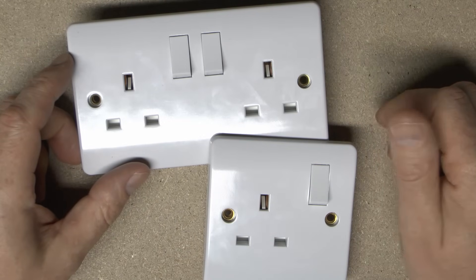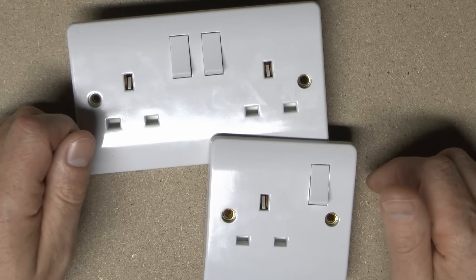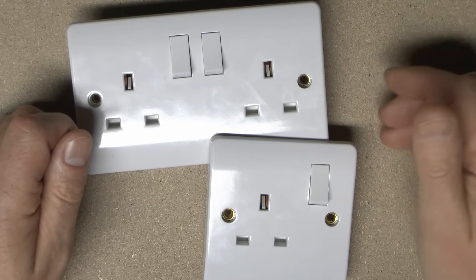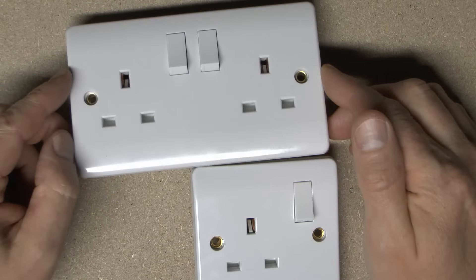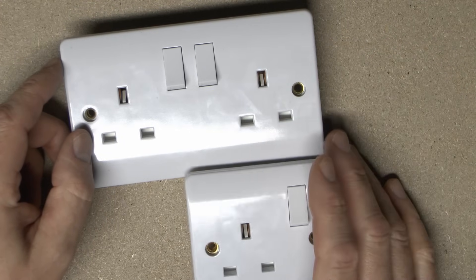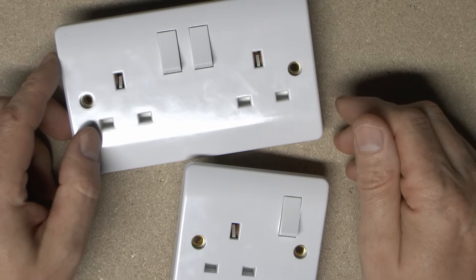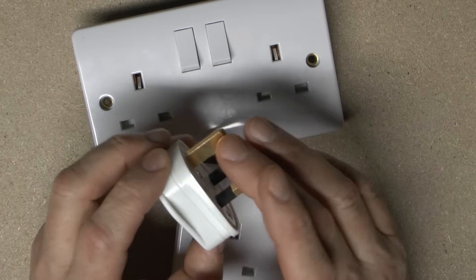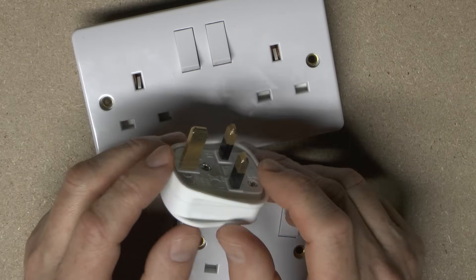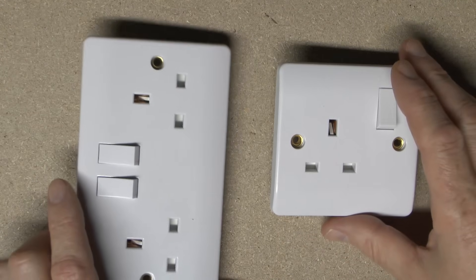So there we go. Yes, you can use one of these for two high-loaded appliances. You're not going to get anywhere near 13 amps each for any sustained time in a normal situation. Theoretically, if you've got two electric heaters plugged in it might get up near that — but even electric heaters are mostly only around 2kW now. Most of the problem with overheating comes from the plugs. This particular one has brass-coloured pins which don't seem to be a problem. Those which generally melt and overheat usually have silver-coloured pins, so if you see any silver-coloured pins, chop it off and fit a decent plug instead. Anyway, that is it for this video. Until next time, thanks for watching.